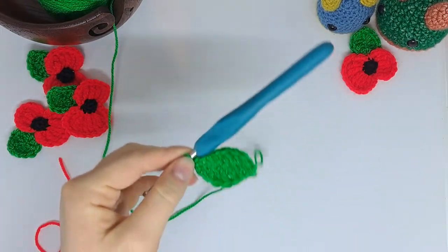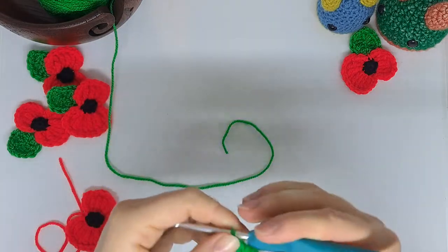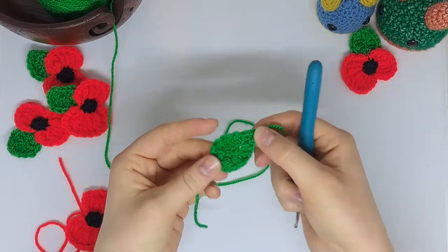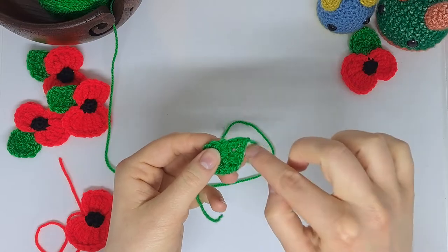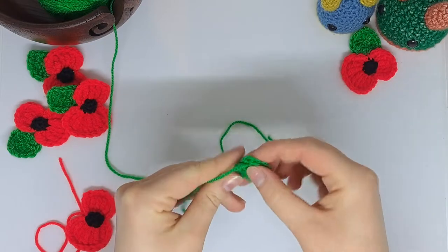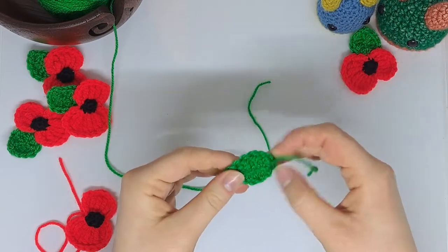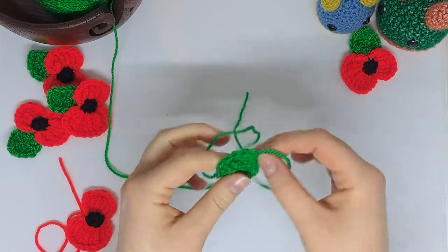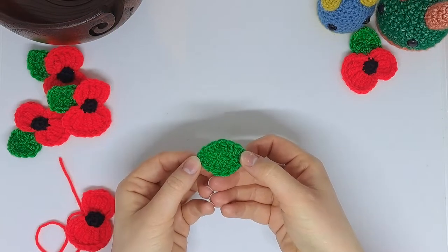I'm going to take my scissors and leave not much of a tail, because I'm going to take my yarn needle and thread this tail all the way back up to where this one is, tie them off together, and then again snip the yarn as close to the knot as I dare. There we go — there's my leaf.